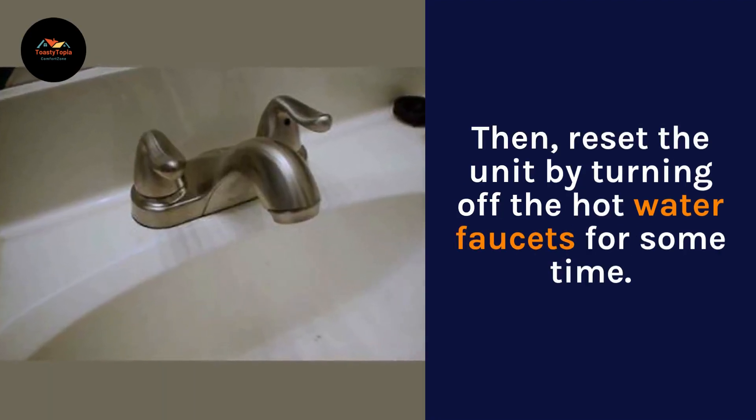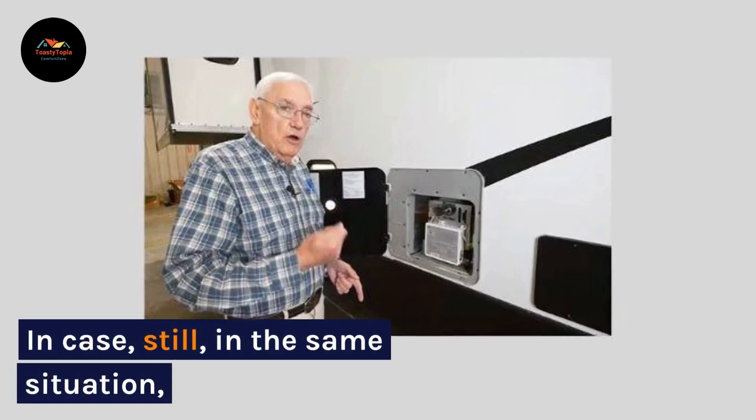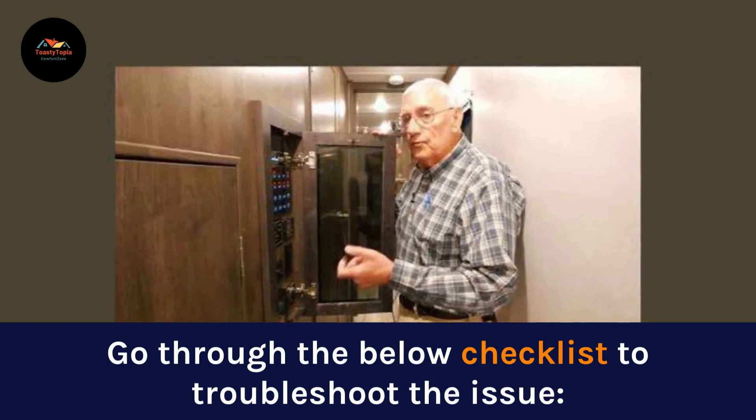Then reset the unit by turning off the hot water faucets for some time. In case you're still in the same situation, go through the below checklist to troubleshoot the issue.